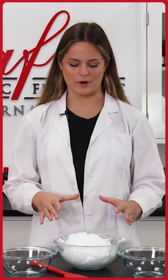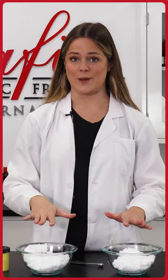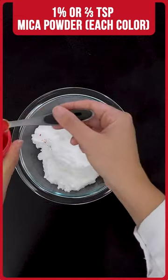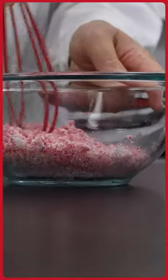Now that everything is nice and well incorporated, we can go ahead and split this mixture evenly into our two separate bowls. Now that I have the mixture separated into two bowls, I went ahead and grabbed my mica powders. I have a beautiful yellow here and a beautiful red. I'm just going to add a little bit into here, give it a nice quick stir, and we'll watch the magic come to life.